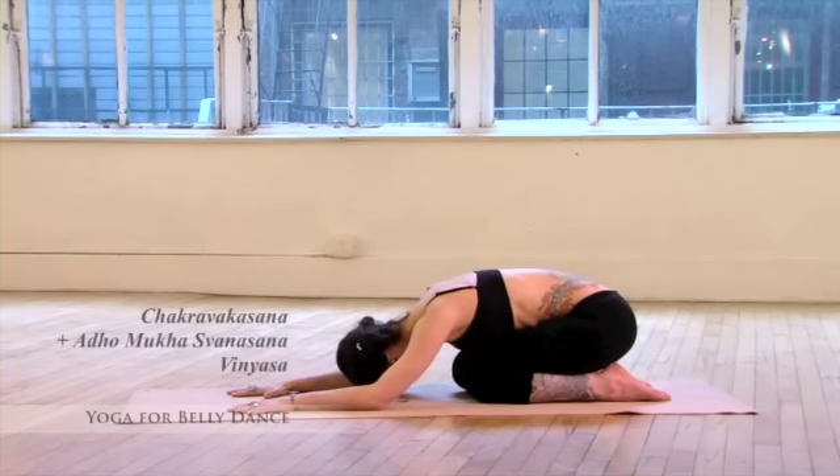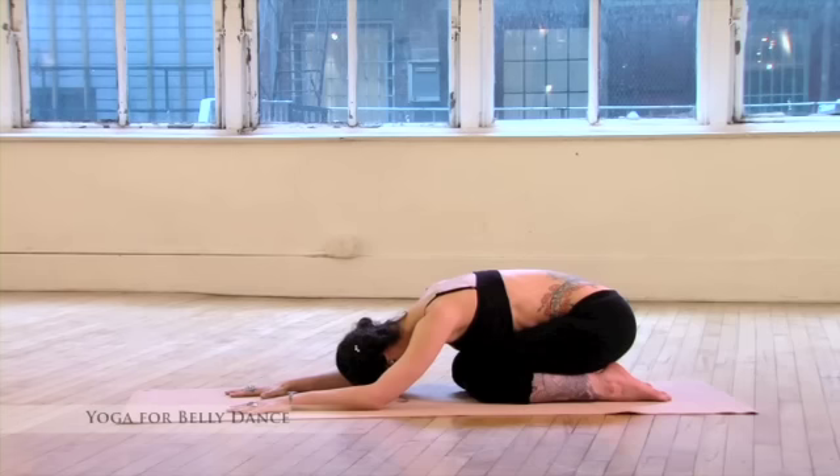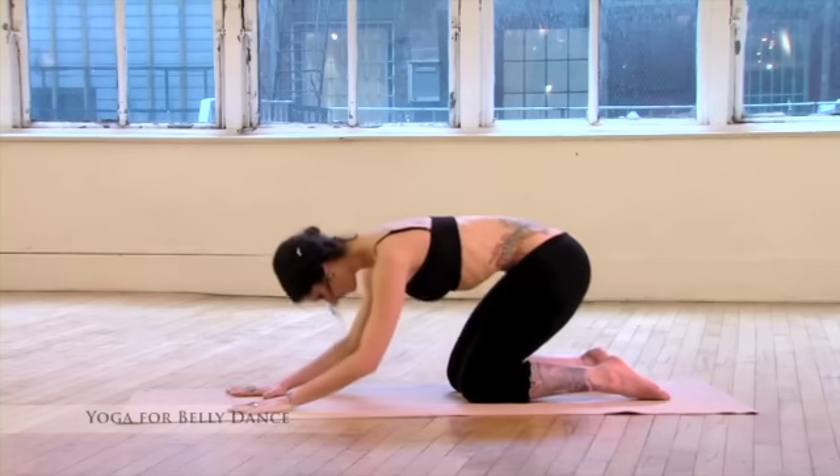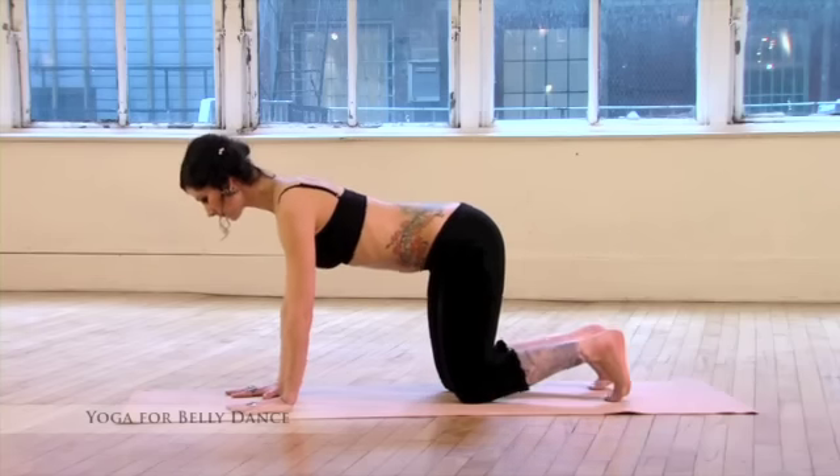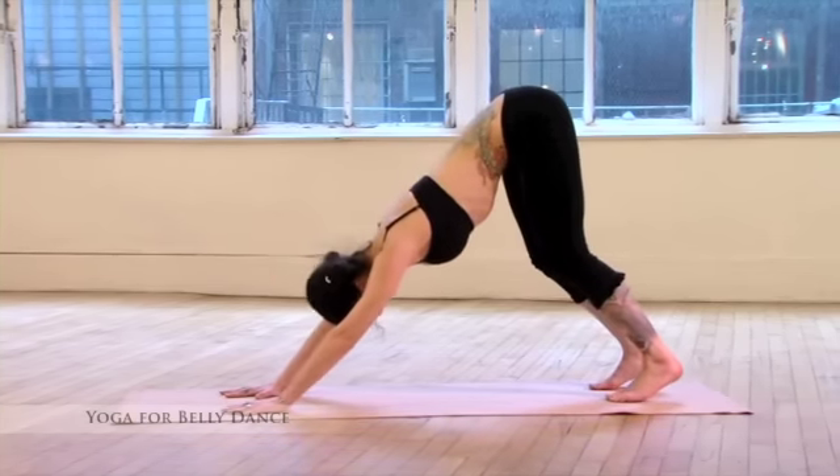Now we'll add Adho Mukha Svanasana to this movement, making a vinyasa or sequence to warm up the shoulders and arms. So inhale, come forward and up onto the hands and knees, lift the chest. Exhale, curl the toes under, pull the hips up and back for Adho Mukha Svanasana, downward facing dog.